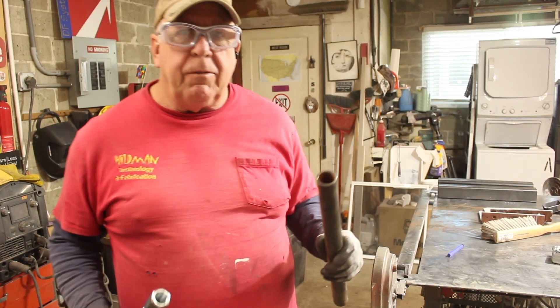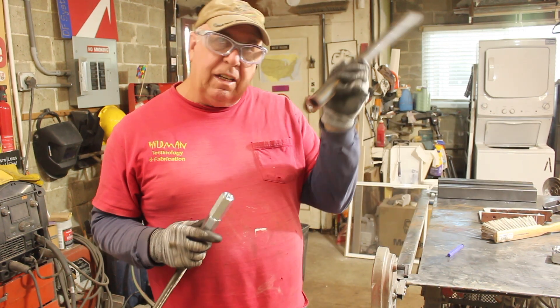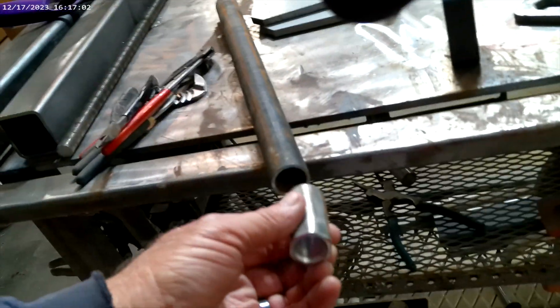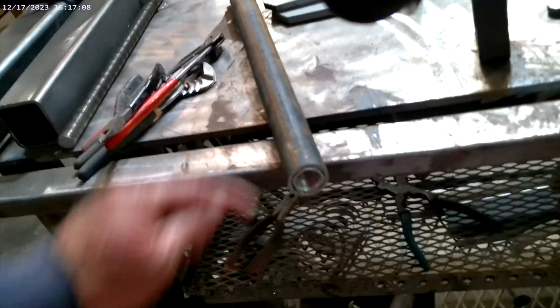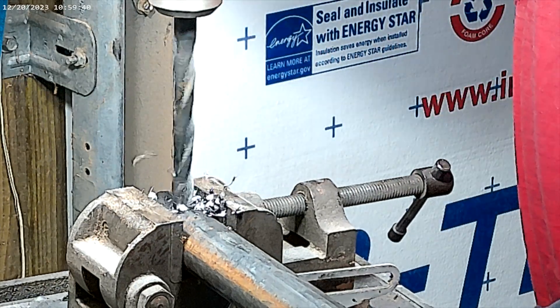One of the things we need to do is make this coupler nut fit inside this tube. So we'll spin it and hit it with a grinder until it gets small enough to slide in. There's our coupler nut rounded over — now it fits, a bit of a tight fit but I'll take that fit. We'll drill some holes to plug-weld it into place. Those three plug welds should hold it in just fine without damaging it too badly.